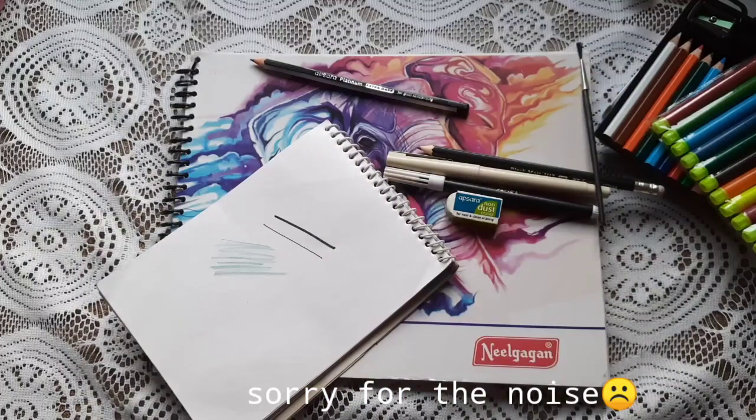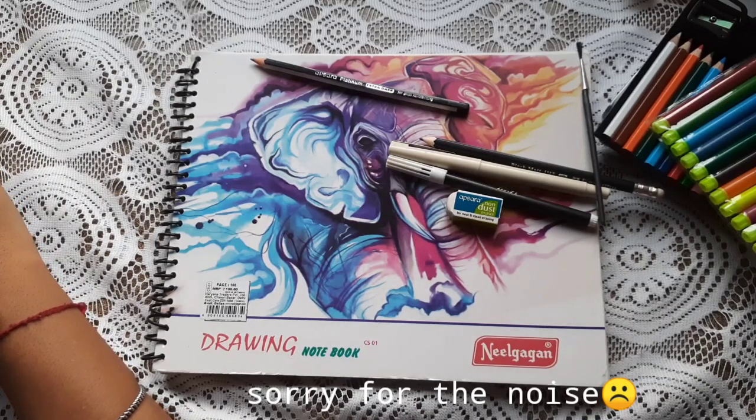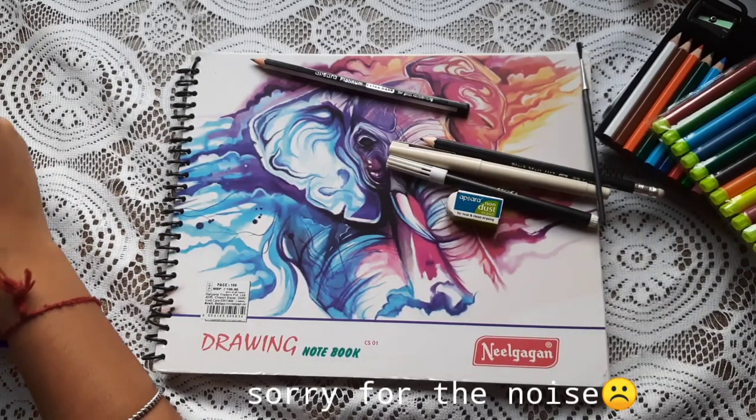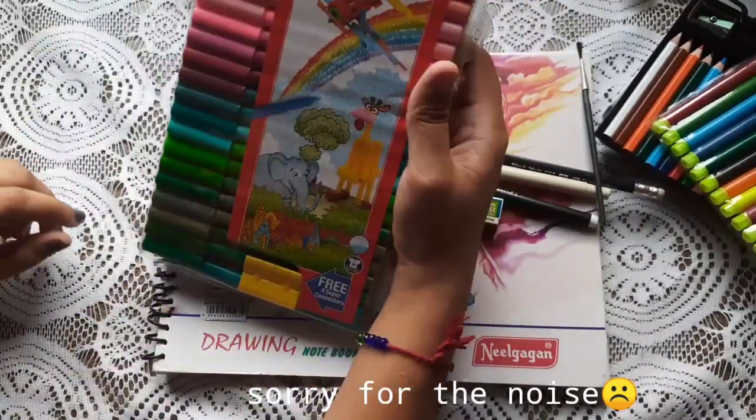The next thing is my favorite. I finally got the sketch pens that I wanted, and I got them at the local store. These are my favorite artworks.